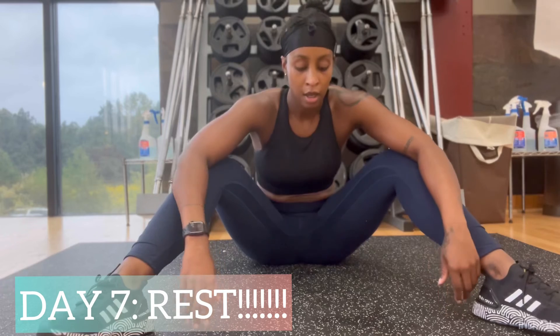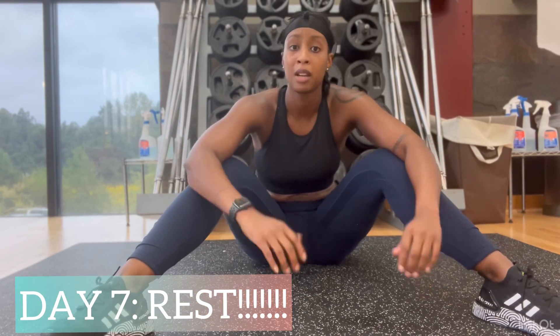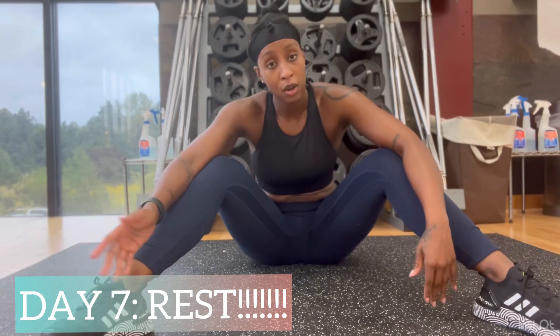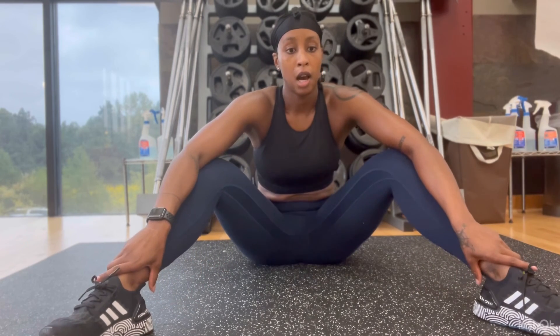Day seven — you've really been putting in the work all week, so just rest today. Then restart your program, and the goal each time is to increase by maybe 5 or 10 seconds — whatever your goal is. You're practicing to progressively build up strength and ultimately increase your core strength and your plank time.